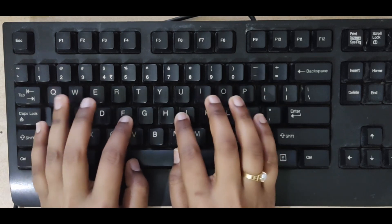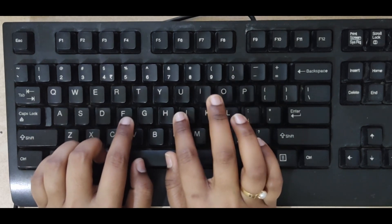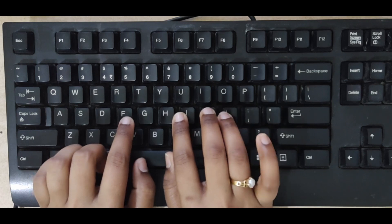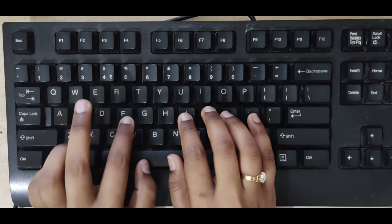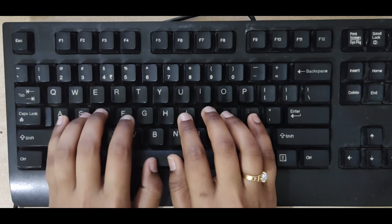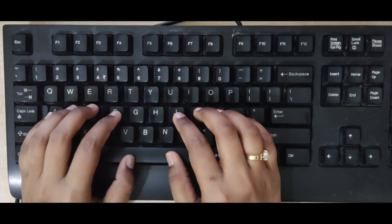Now, curl in your other fingers on the subsequent keys. For the right hand, your middle finger would be on the letter K, the ring finger on the letter L, and the little finger on the semicolon key. For the left hand, your middle finger would be on the letter D, your ring finger on the letter S, and the little finger on the letter A. Use the thumbs of both hands to press the space bar.